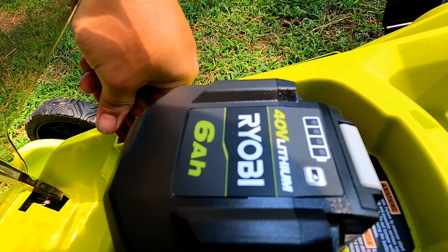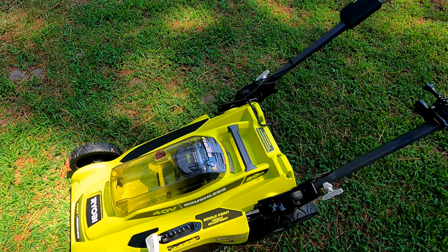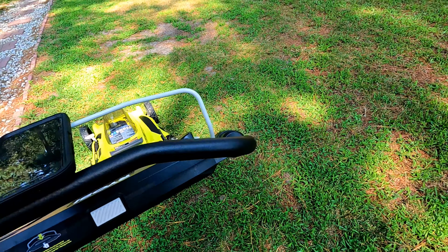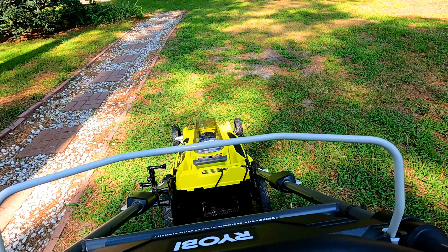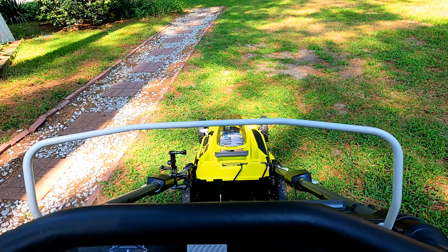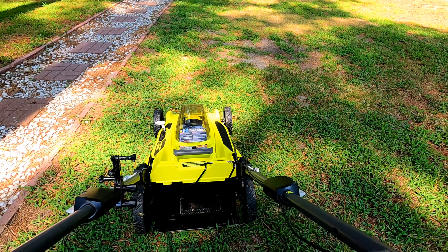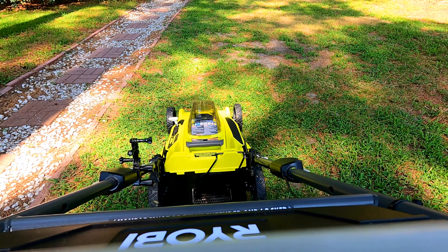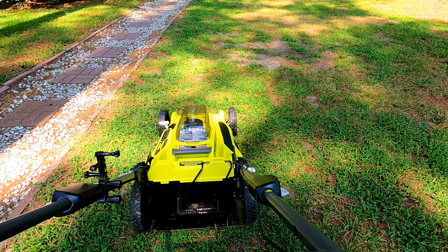If you pull the key out it won't start — it kind of has to be in. There's a headlight here on the front. This thing is really cool, real lightweight, real quiet. Let's go ahead and fire this thing up. You push the button here first and then pull back your handle. Real super smooth and quiet.